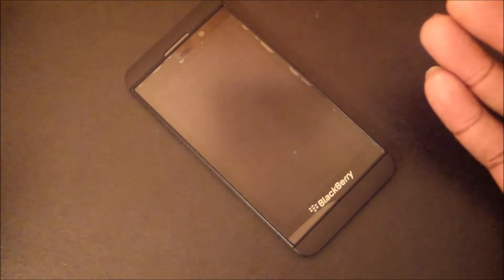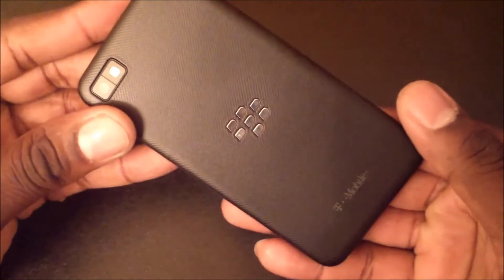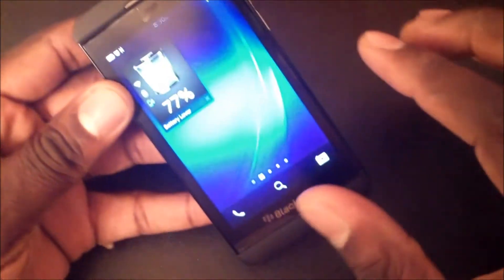Hey guys, welcome back. I wanted to go ahead and review the camera on the BlackBerry Z10 because I was really impressed. So let's go into the camera application.